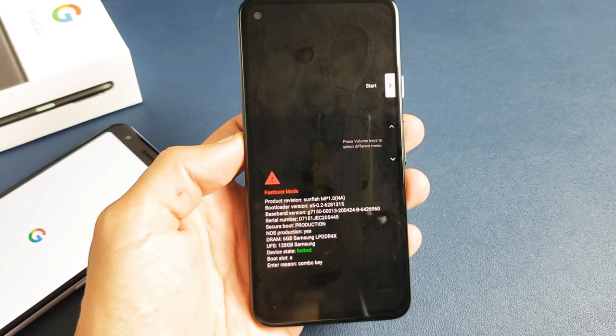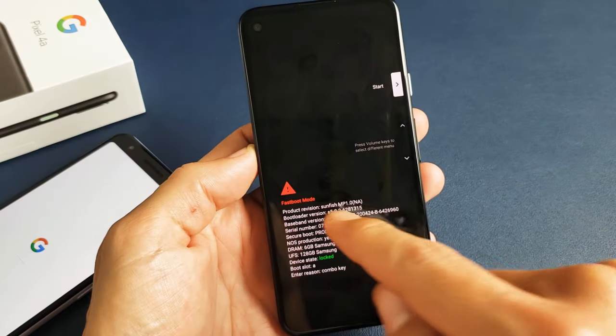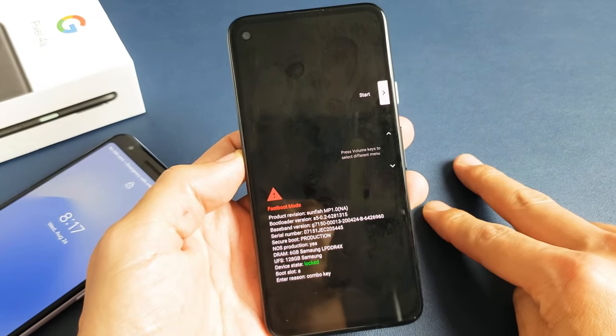So you have a Google Pixel 3a or 4a and you're stuck in this fast boot mode. I'm going to show you how to get out of it. Very simple. And I'll show you two ways to get out of it.